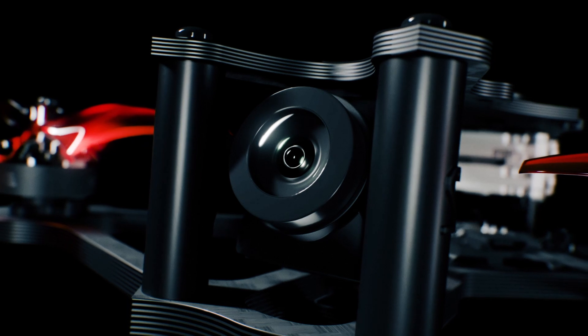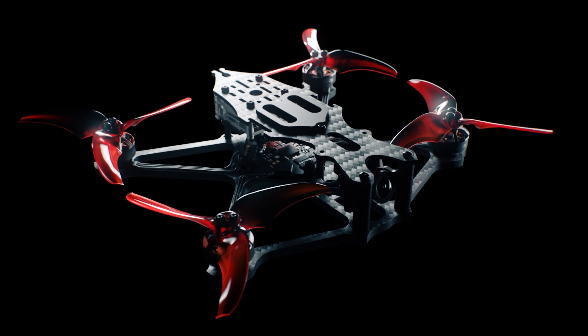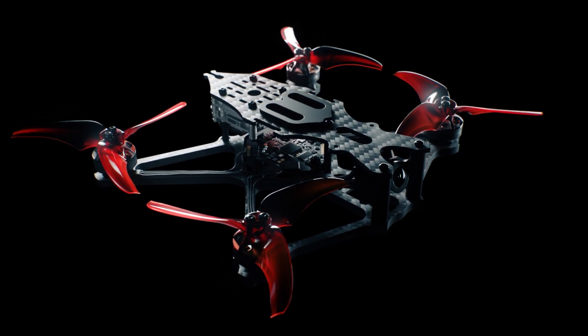The BabyHawk 2 HD offers an all-in-one HD package with superior performance for a sub-250 gram class of aircraft. Reinventing FPV for a new era.